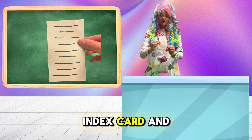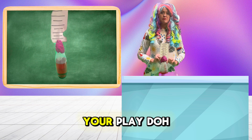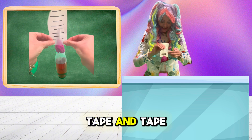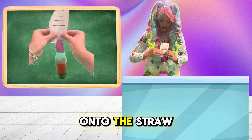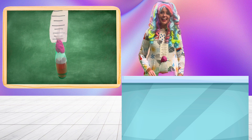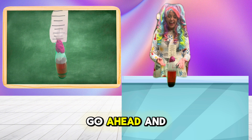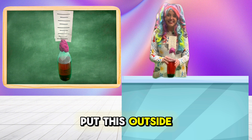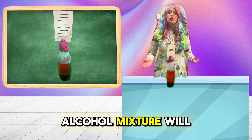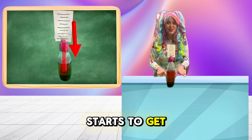Then, take your index card and put it behind your straw on top of your Play-Doh. You can take a piece of tape and tape the index card onto the straw by wrapping the tape around the straw like this. And there we go — we have our very own thermometer. Go ahead and put this outside. What you'll notice is the water and alcohol mixture will go up the straw when it starts to get warmer, and down the straw when it starts to get cooler.